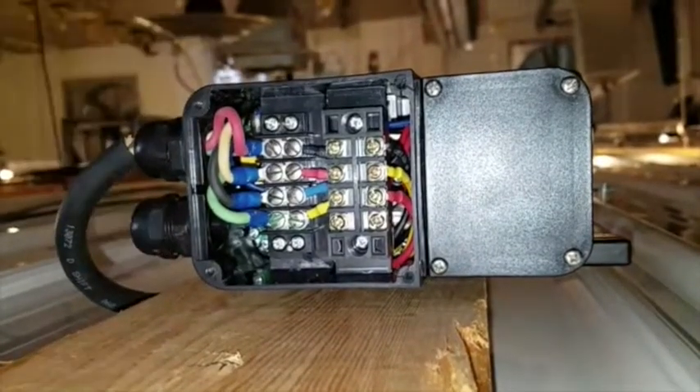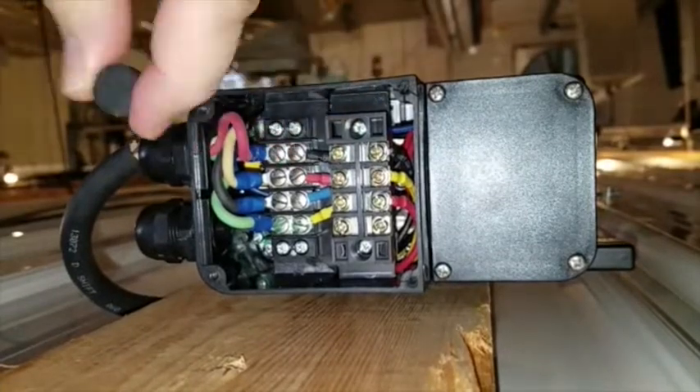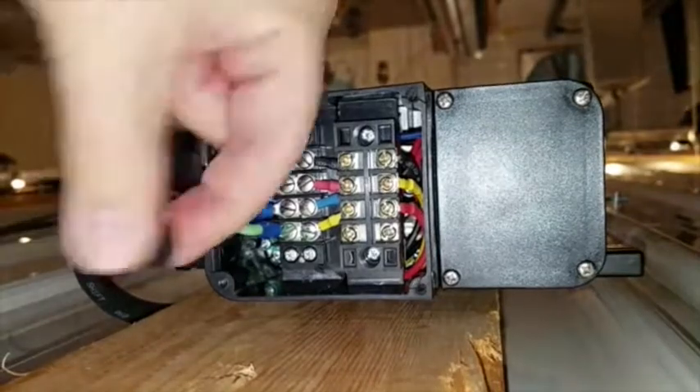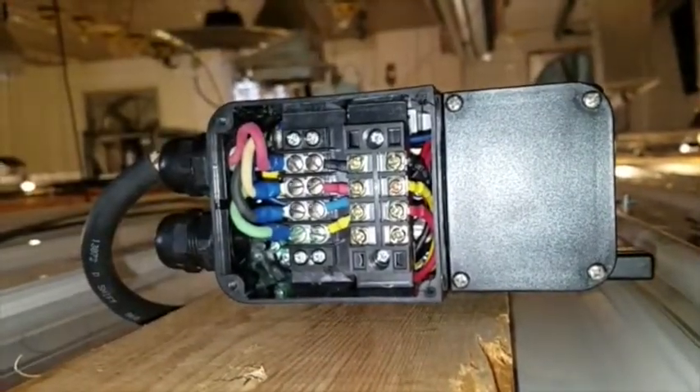In the strain relief where this wire comes in, normally there's a rubber plug blocking it so that it's sealed. When you don't use a potentiometer, we removed it — you just take the nut off and pop the rubber piece out.